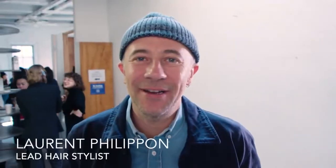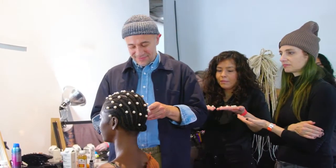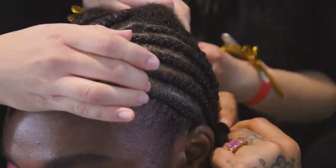Hey, it's Laurent here. We are backstage at the Jonathan Cohen show here in New York City with the amazing Bumble and Bumble team. This season, the hair is inspired by the French Nouvelle Vague — it's just about creating a cool texture, braiding, and adding pearls on the braids.